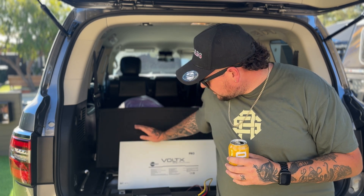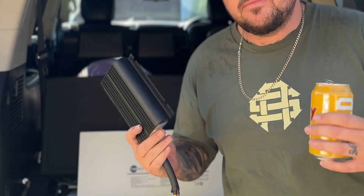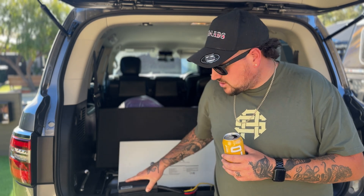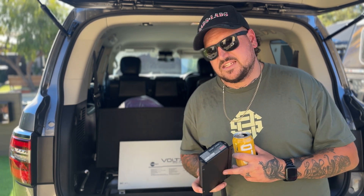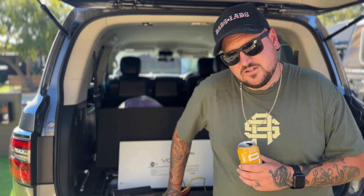I only run REDARC in my cars — brake controllers, all that sort of stuff — so I'm pairing the battery with a 1225D. Didn't need the 40-amp unit — 40 amps an hour would be awesome but we just don't need it, so we'll save a bit of money with the 1225D. That's what's going to charge it. These also have a built-in solar regulator, so you don't need heaps of separate units. It's going to be a pretty simple 12-volt install — it's just going to work.